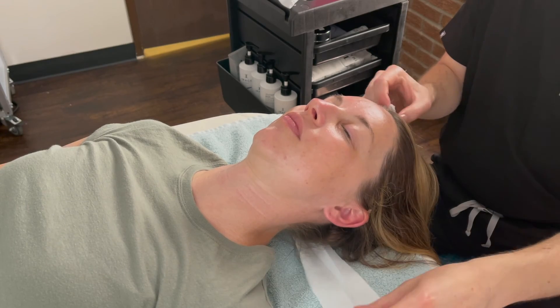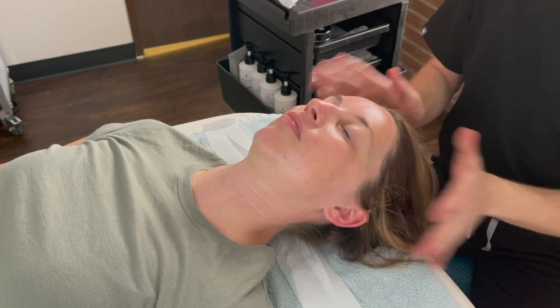This facial can be tweaked and tailored for your skin and is a great way to boost hydration and glow.